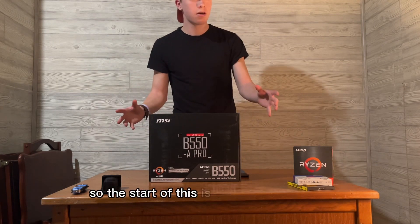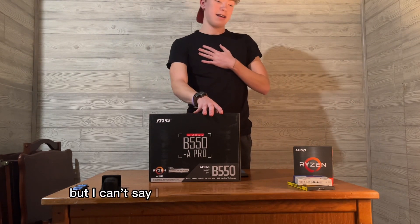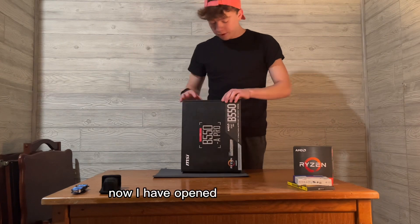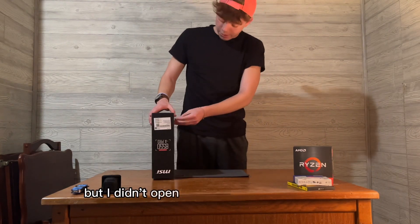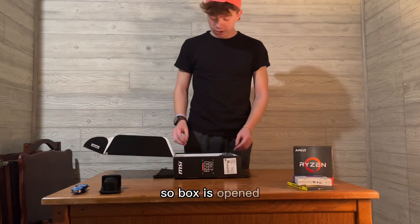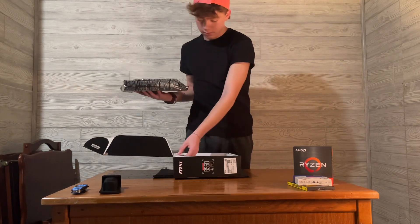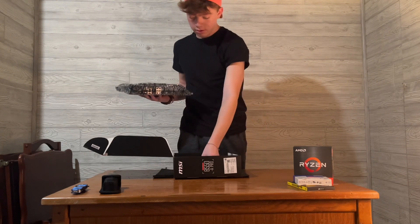So the start of this - I want to say simple, but I can't say that from first-hand experience. We've got to start with the motherboard, so we're gonna unbox that and take it from there. I have opened the case before, but I didn't open the packaging itself. Box is opened, relatively simple thing to take out.